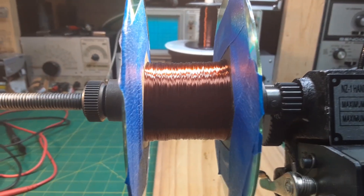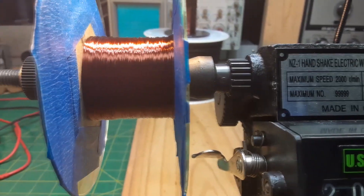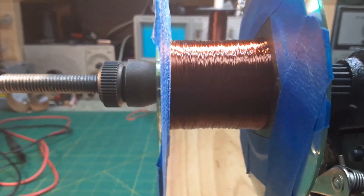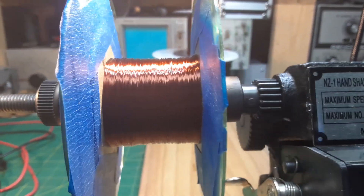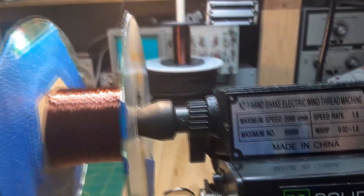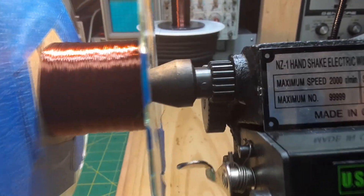This field coil is mainly to reduce hum from the power supply and also to provide a magnet for the speaker. We don't want to go too high with resistance because we want the speaker to function properly — not that a few thousand turns one way or the other would make much difference. When I get it done, I'll do a final video showing the field coil and then we'll get back to the radio.